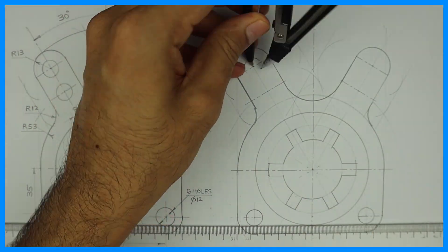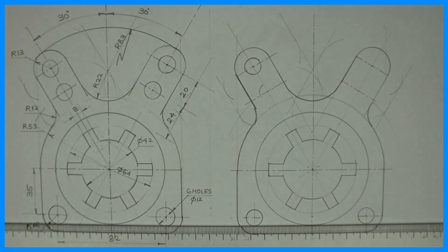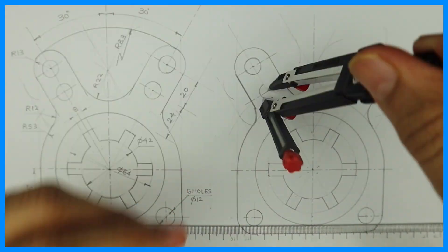Now we will draw a circle of diameter 12. There are 4 circles we need to draw, and that we can draw.